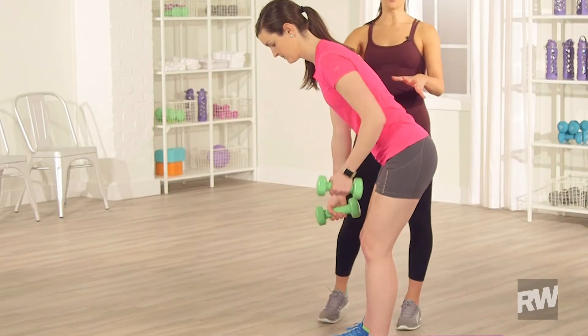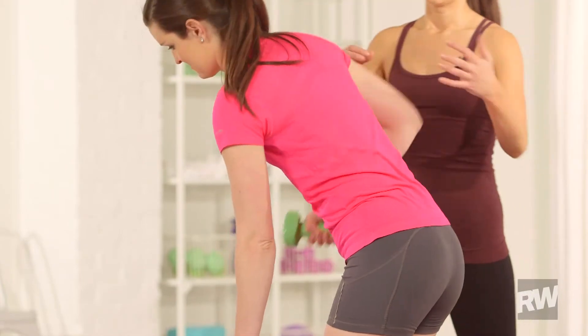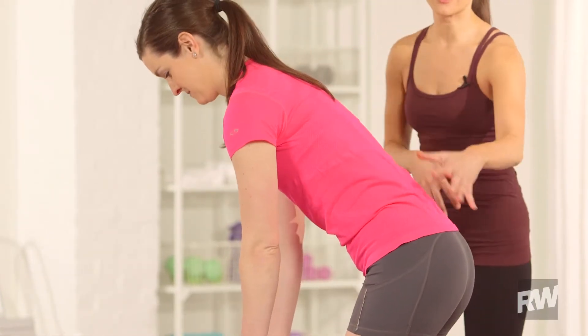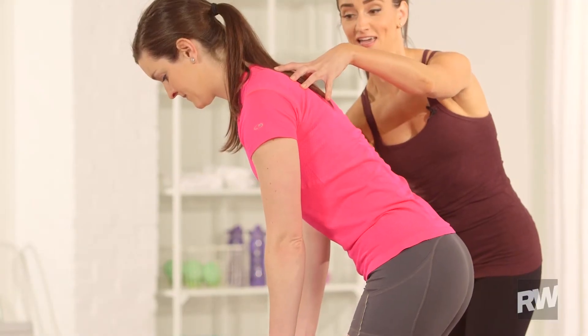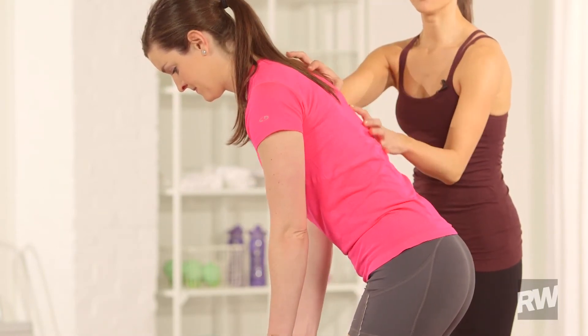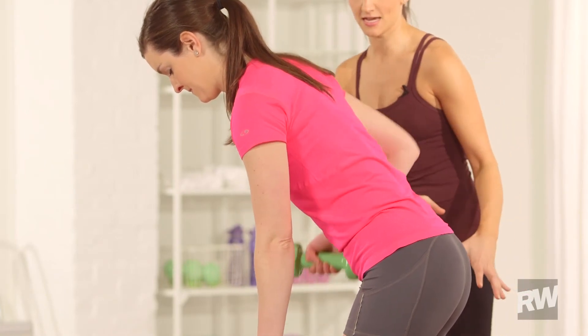A lot of things that people do wrong when they're doing this is they'll swing the weight, they'll arch their back — that's all placing extra stress on your body. You really want to make sure that this is all nice and locked, your shoulders are back, core is nice and tight, and you're only raising using your back, your lats, your arms, and your core. Everything else is staying nice and stable.